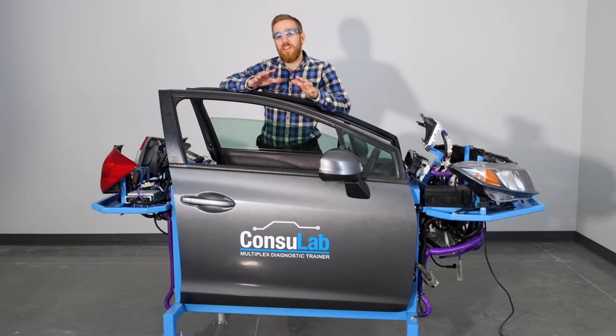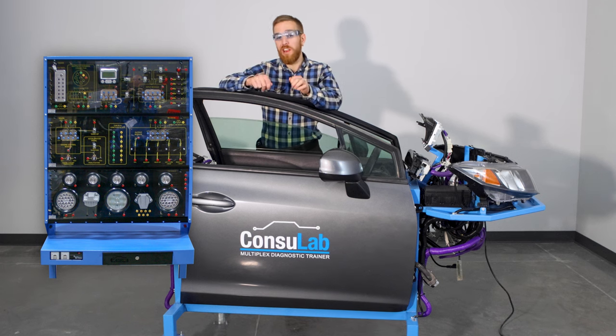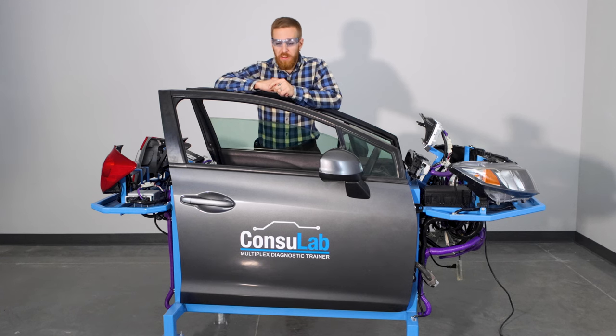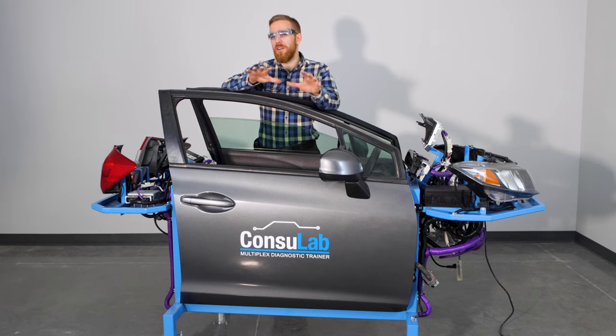So you've taught your students a theory of multiplexing — whether you're using a Consulab MP1918 multiplex trainer where they wire up all the circuits, or you've taught them using theory or one of our competitors' products. In any case, your students have learned the theory of multiplexing.